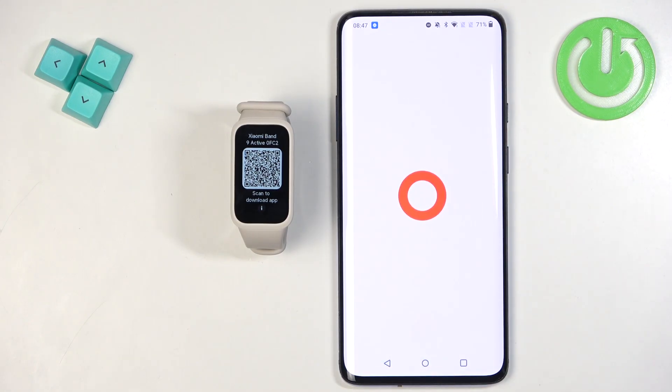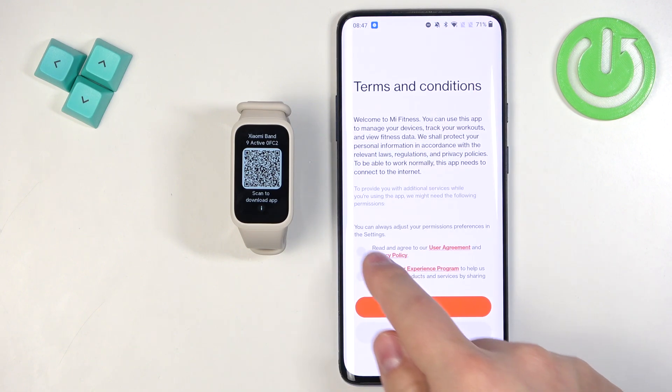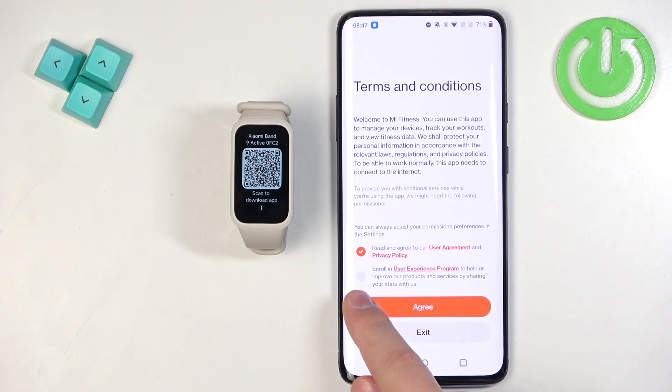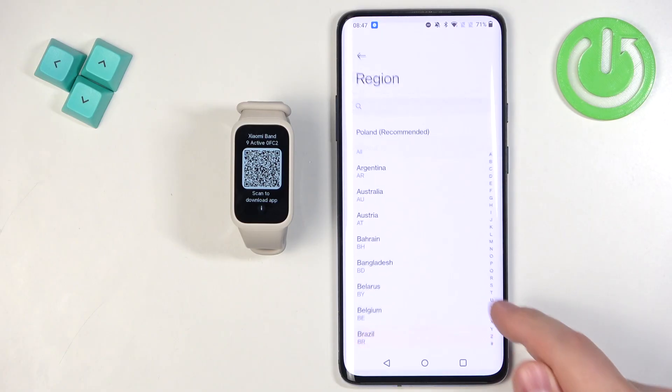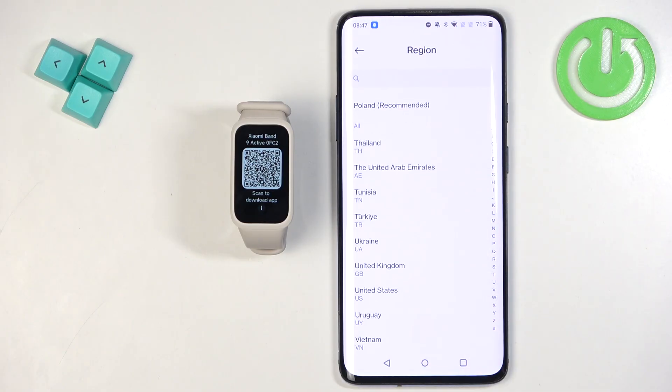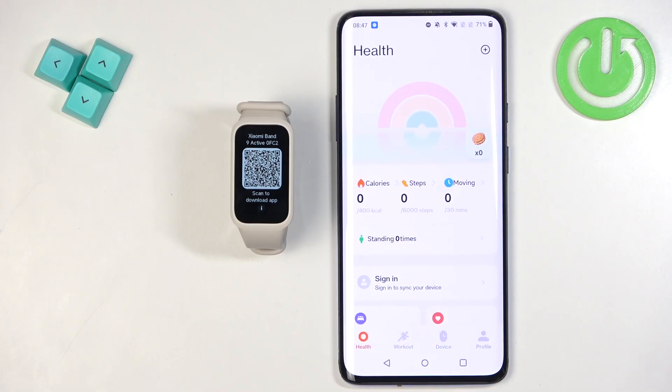Once the application is done installing, tap on Open. Tap on Start and check the first checkbox — you can also check the second one if you like. Tap on Agree. Now select your region by scrolling through the list and tapping on it, then tap Next. You should see the health page of the app.